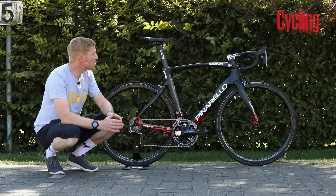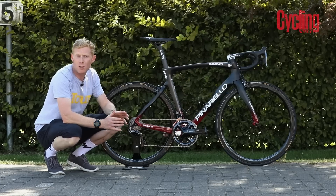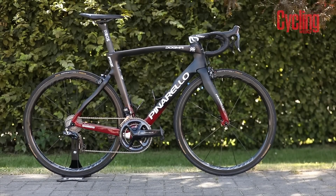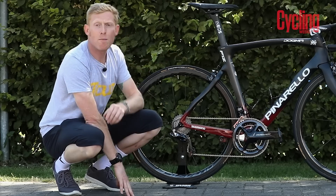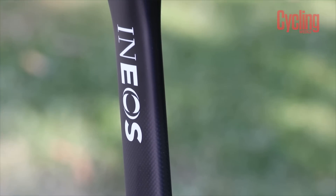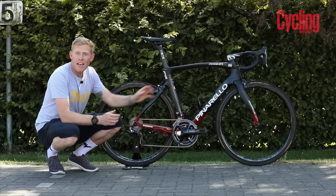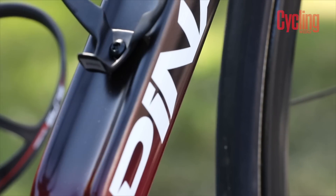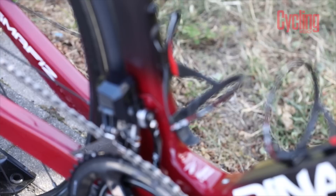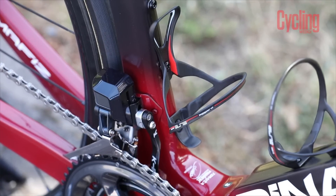Geraint runs 25 millimeter tires — 25 millimeter front and rear — although there is plenty more space in the frame for a wider tire. Pinarello provides not only the bar and stem combo but also the integrated seatpost, which works with the aerodynamics of the F12 quite nicely. They've also got the Di2 junction box in the downtube, and still retain that nice scalloped downtube which allows air to flow around the bottles. Elite are their bottle cage sponsor, so there are two carbon Leggero bottle cages on here.